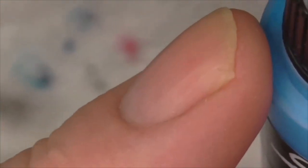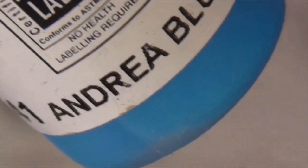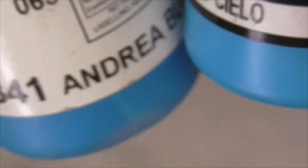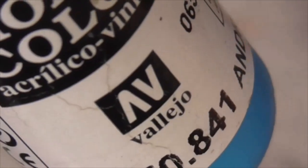You could use the Andrea blue from Vallejo, which isn't that much different actually - you could use the Andrea blue as a highlight colour, and maybe Prussian blue as your base colour for the stripe.